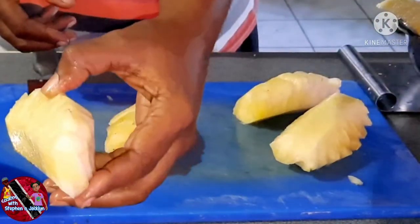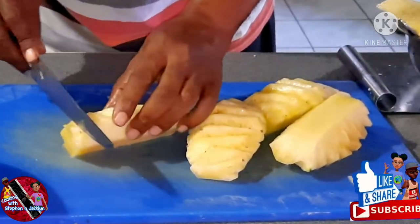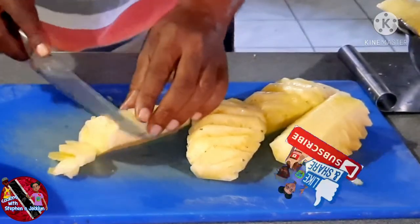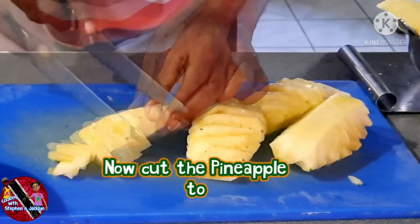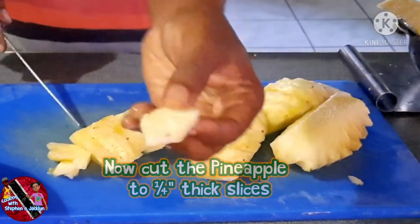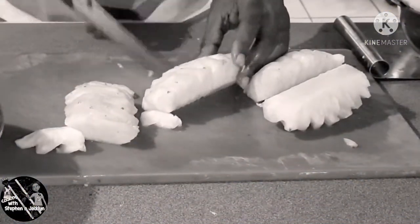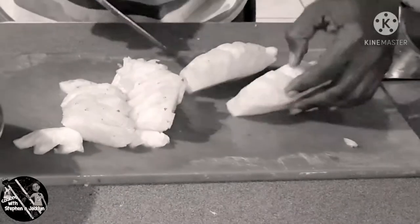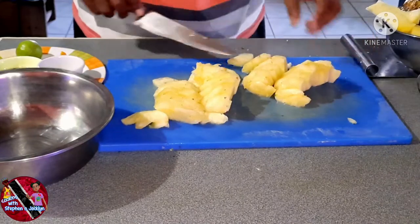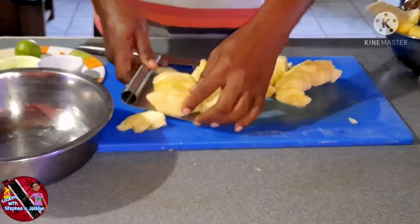Now that we have removed the hard core from each section of the pineapple, we are going to cut them into slices. You want your slices of pineapple to be at least a quarter inch thick, or at least the thickness of a pencil. So our pineapple is all sliced up — let's place it in the bowl.